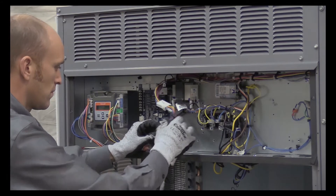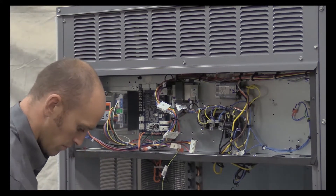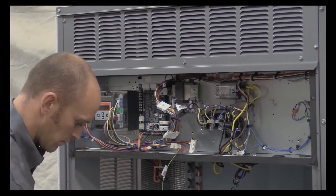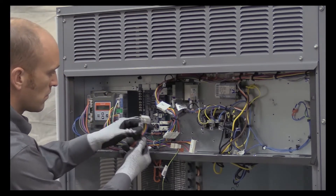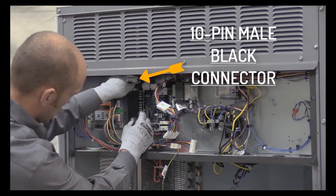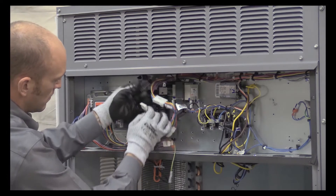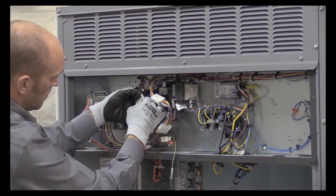Then connect the 10-pin female end to the 10-pin male plug from the Jade controller. The last adapter, 48TC003198, has a 10-pin black connector. Connect the 12-pin male end to the unit control board and connect the 10-pin male end to the 10-pin plug labeled Econ.